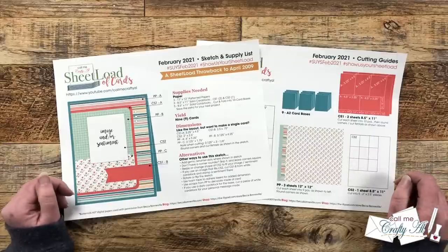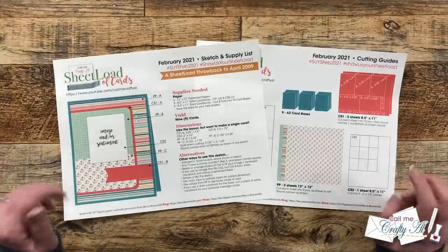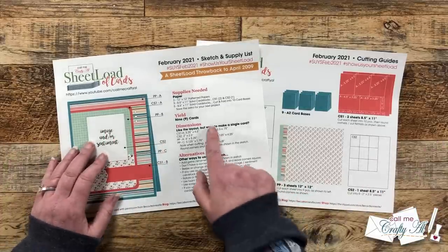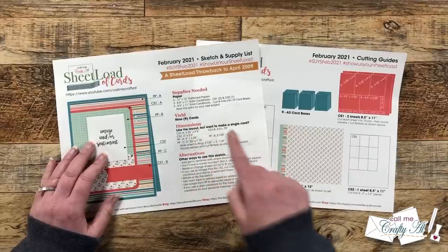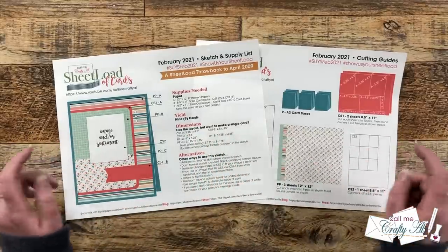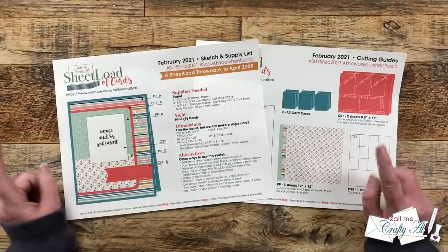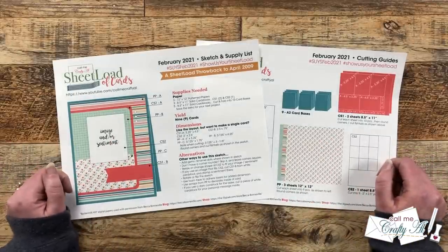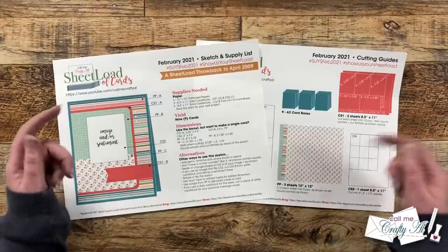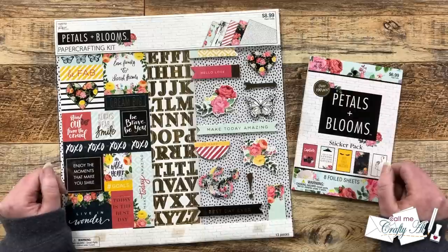This printable will show you how to create nine A2-size cards from just three pieces of pattern paper and some cardstock. If you don't want to make a whole sheet load, you can use these single card dimensions and use up some scraps or maybe some six-by-six paper. If you haven't already downloaded the February 2021 Sheet Load of Cards, I'll tell you how later in the video, and the original debut and process videos are linked in the description box.